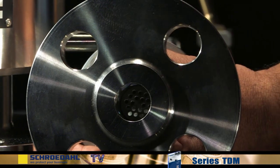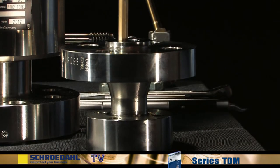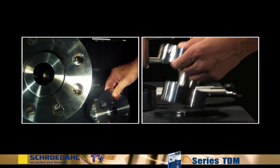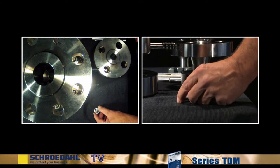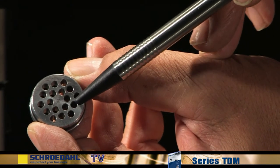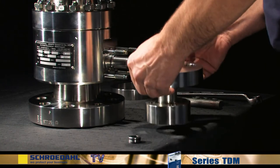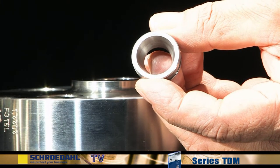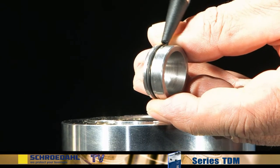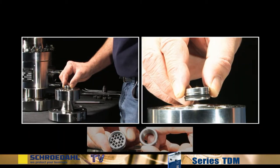Next, the orifice must be examined for possible damage. Carefully press the orifice down through the flange with the aid of a suitable tool. The seating and the boreholes must not show any signs of damage. If your TDM is equipped with a nozzle instead of an orifice, the procedure for the disassembly is identical. When inspecting the nozzle, check for any damage to the inner surface. During assembly, make sure that the side with the gasket is inserted first.